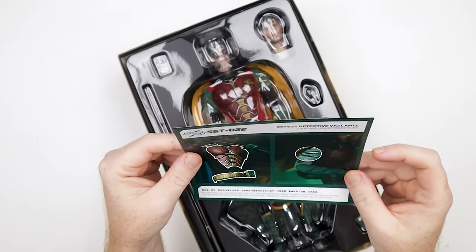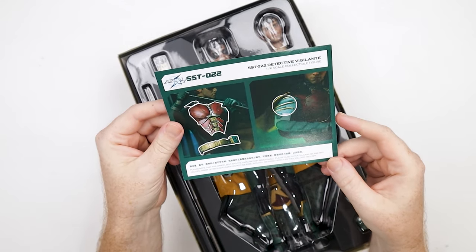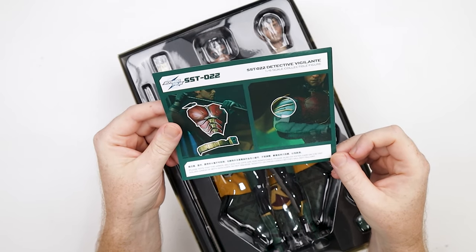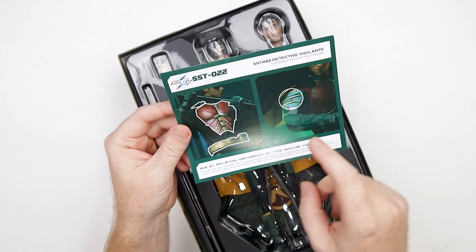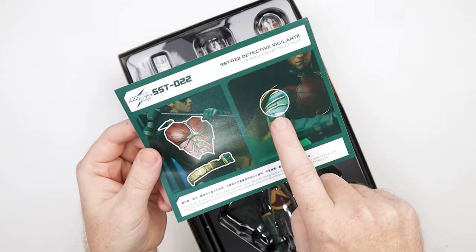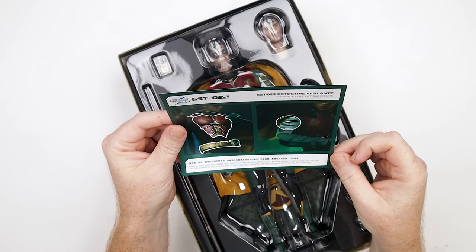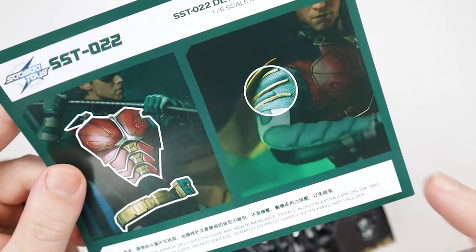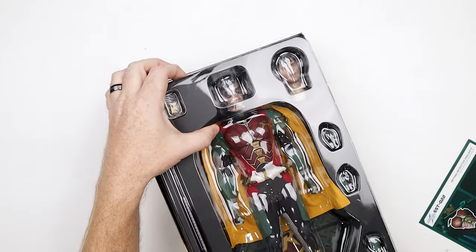So we've got some instructions. Please note that the armor belt and the cape are non-removable. Please also pay extra attention to the tiny golden armor on both shoulders — do not squeeze, scratch, or press hard so they will not fall off. So on the shoulder, it's just telling us be careful with those pieces, and those are not removable. Instructions are always a good thing.